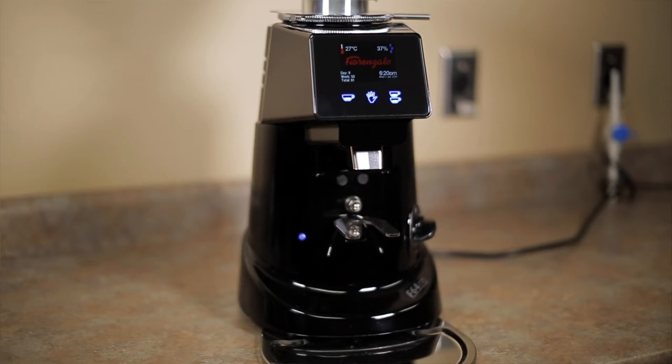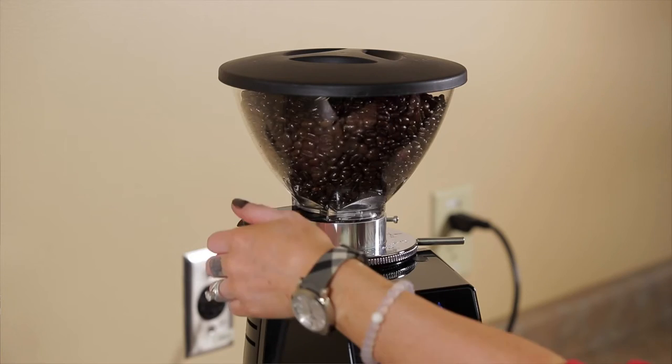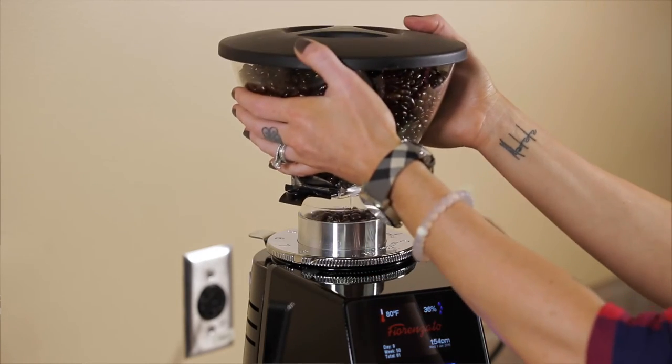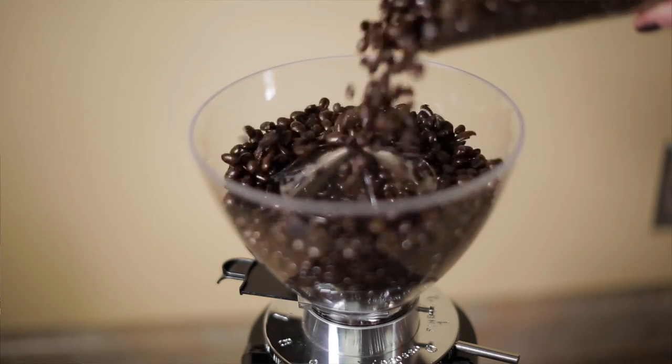Some of the features of this grinder include 64-millimeter flat burrs, a 350-watt motor, a built-in timer that lets you know how long the grinder is running for, and a 3.5-pound hopper capacity with a trap door allowing you to remove the hopper easily while keeping the beans inside.